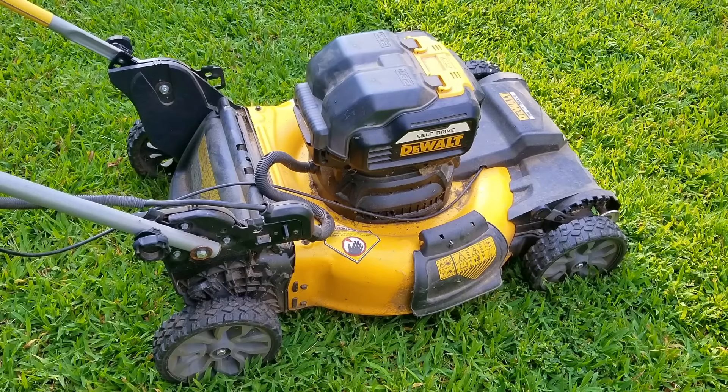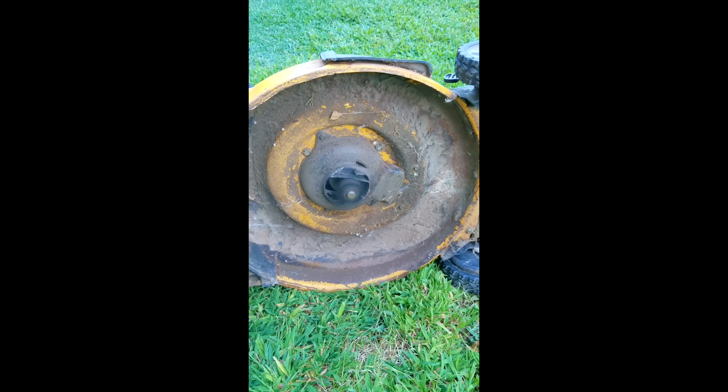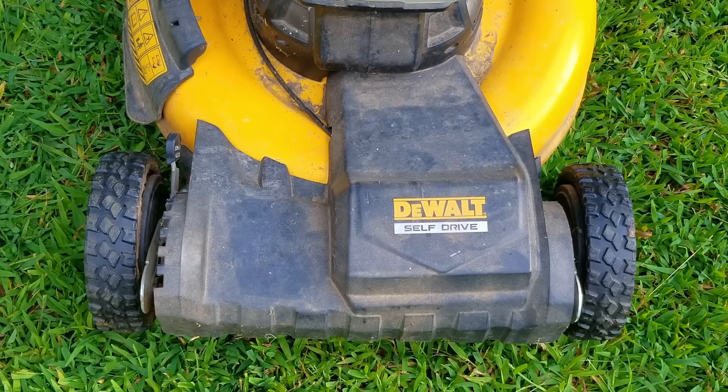If you didn't see the shorts video on this mower, here's what it was doing right after I got it out of the truck. Of all the safeties that are on this mower, being upright is apparently not one of them.